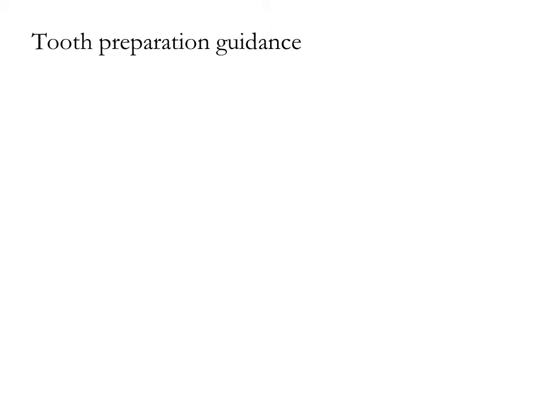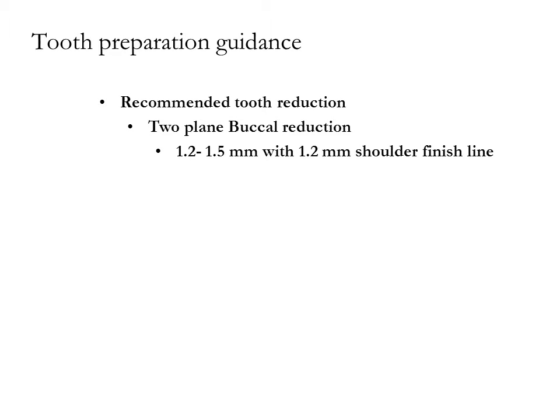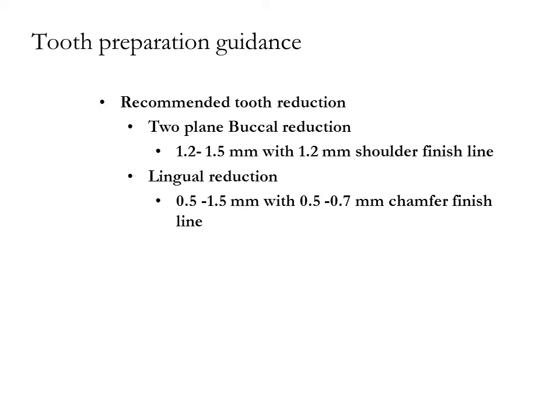Recommended tooth reduction: Two-plane buccal reduction, 1.2 to 1.5 mm with a 1.2 mm shoulder margin. Lingual reduction 0.5 to 1.5 mm with a 0.5 to 0.7 mm chamfer margin. Interproximal margin 0.7 to 1.0 mm; width of the margin tapers gently to the lingual.